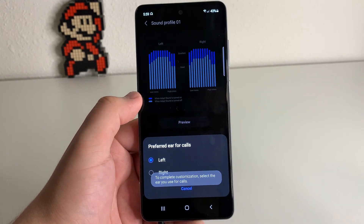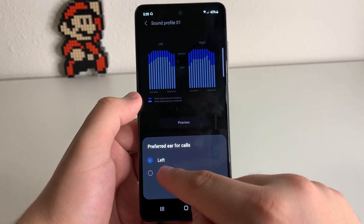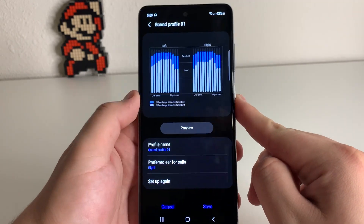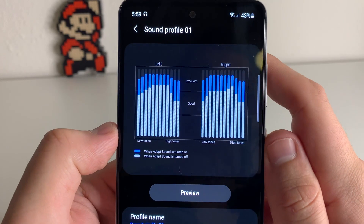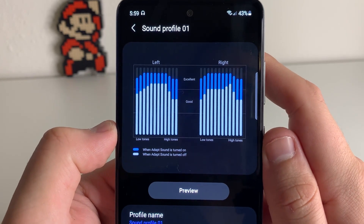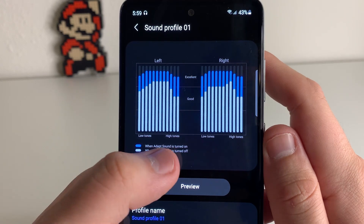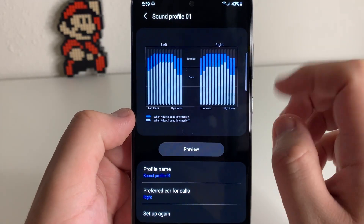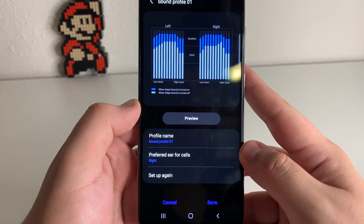We're 100% complete now. It's going to ask you which ear you prefer for calls — for me, I prefer the right side, so I'm going to click on that. As you guys can see, we have a little chart here for your left and right ear, showing when Adapt Sound is tuned on and when it's tuned off. You're going to see the extra boost that's going to happen with the frequency chosen for your ear set.